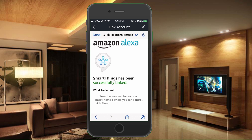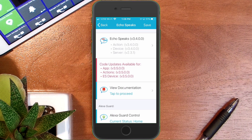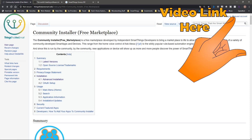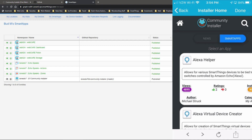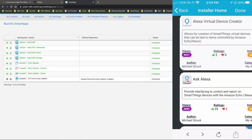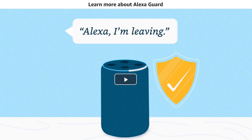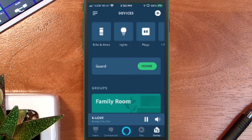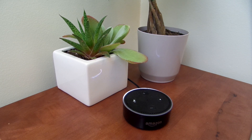You'll need to install Echo Speaks, an app available through the SmartThings community installer. I have a video showing how to set up the SmartThings community installer, which enables you to easily install community-made apps that allow automations like this auto-trigger of Echo Guard. Once Echo Speaks is installed, whenever everyone in your family leaves the house, Echo Guard will be auto-triggered to guard mode, and when any one individual returns home, Echo Speaks will trigger your Echo device back to home mode.